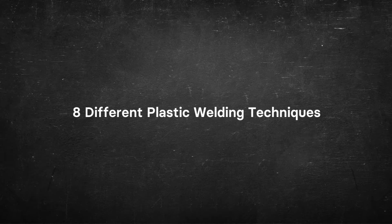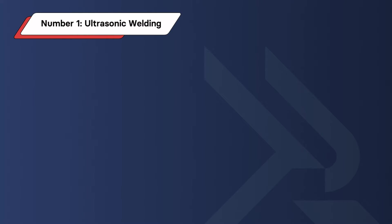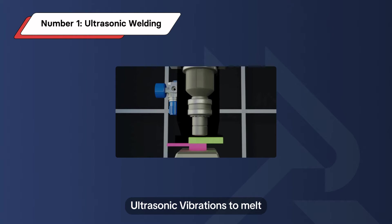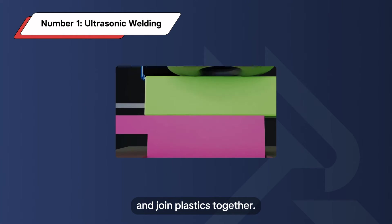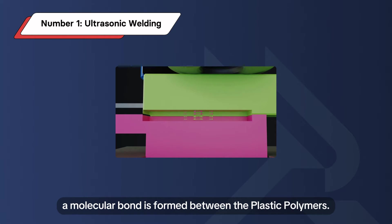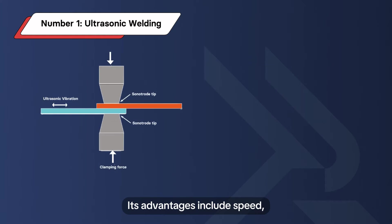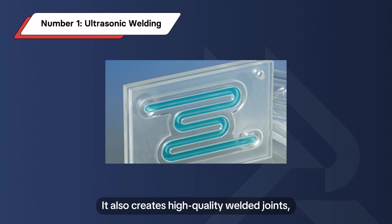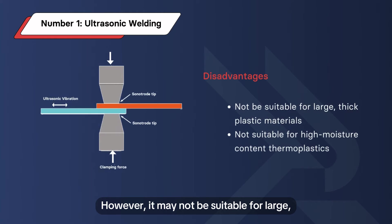Number 1: Ultrasonic Welding. Ultrasonic welding employs high-frequency ultrasonic vibrations to melt and join plastics together. Due to mechanical vibrations, a molecular bond is formed between the plastic polymers. Its advantages include speed, precision, and a good safety profile. It also creates high-quality welded joints, improving aesthetic value. However, it may not be suitable for large, thick plastic materials or thermoplastics with high moisture content.